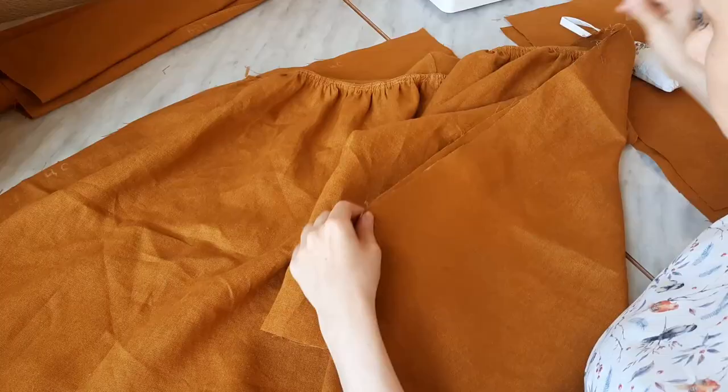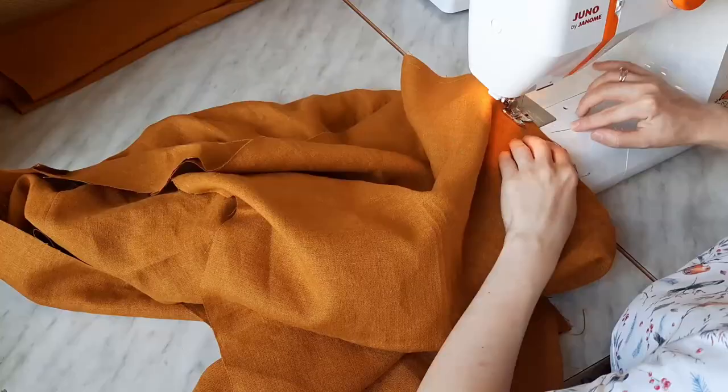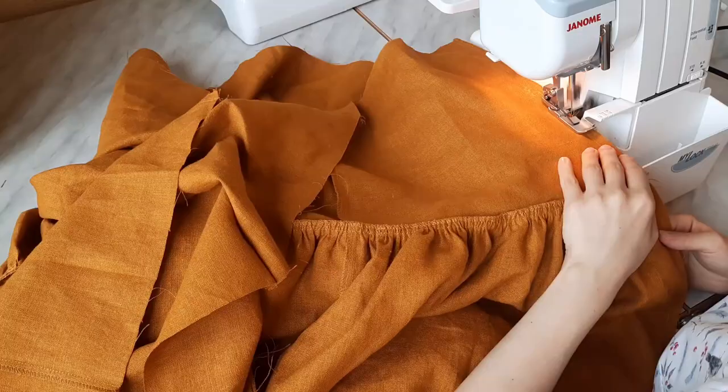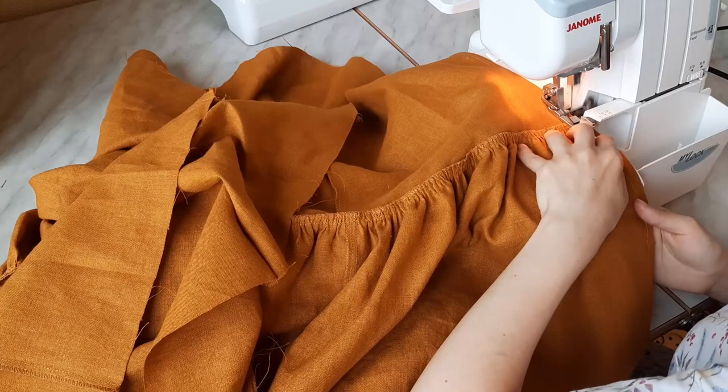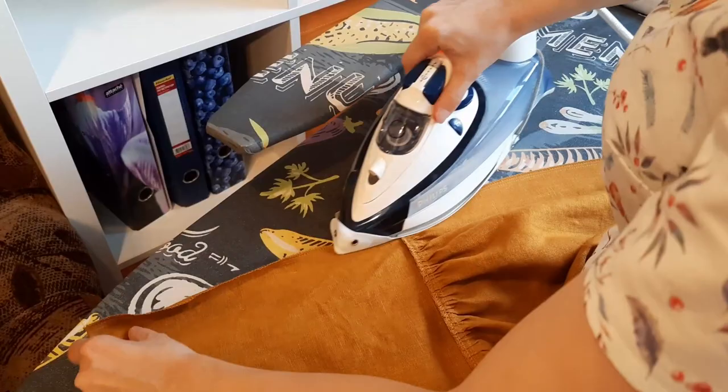My next step was to connect the central front and central back parts with the right and left side pieces using the marks left on the fabric earlier. I sewed them all together attaching one by one with a 1 cm seam allowance, then hemmed the edges. As usual, I pressed the seams flat and turned the seam allowances to the central elements of the skirt.